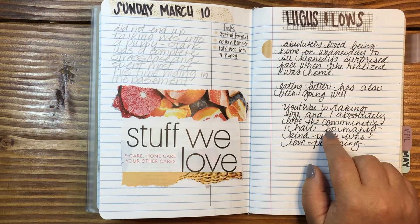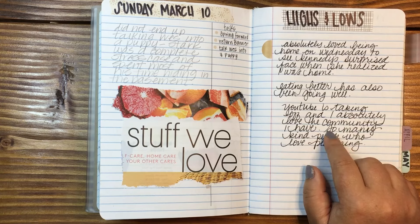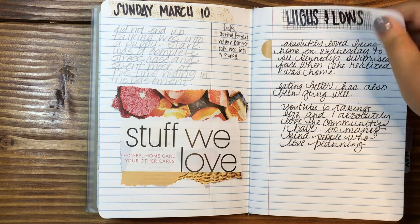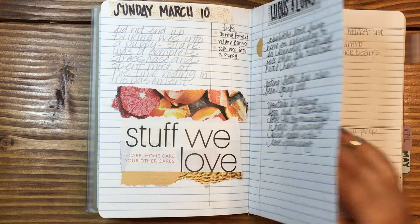I saw this on somebody else's YouTube page where they were doing highs and lows of the week, and I was like, oh, I really like that — except I don't really like to write down my lows. I don't want it written down permanently. Highs? Sure.